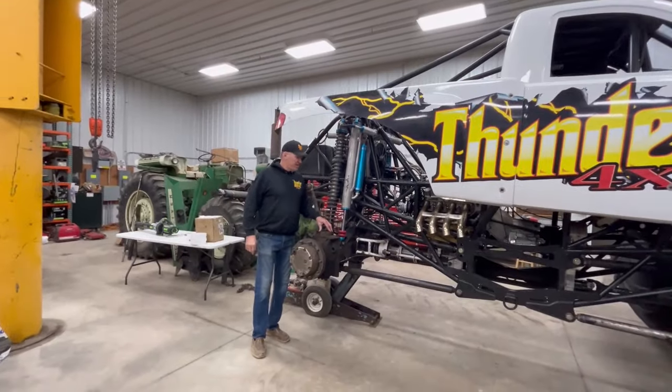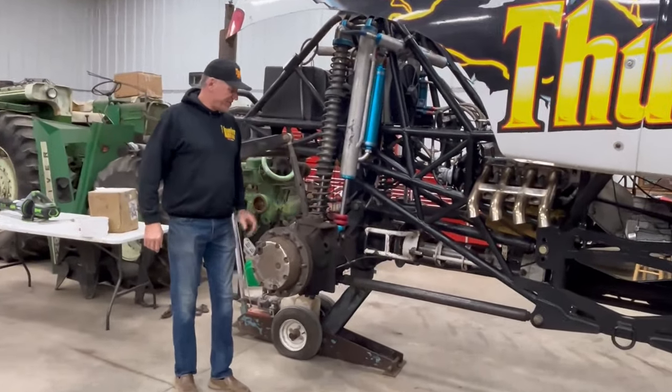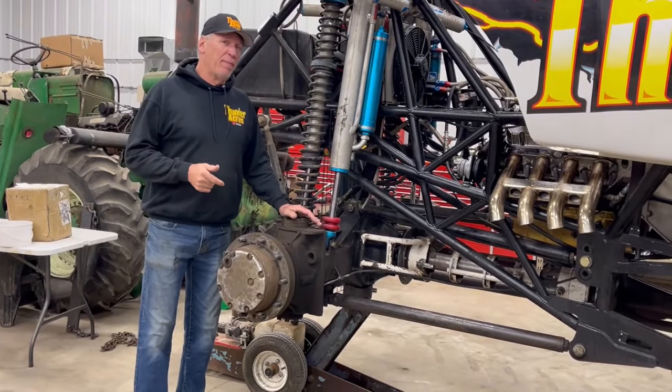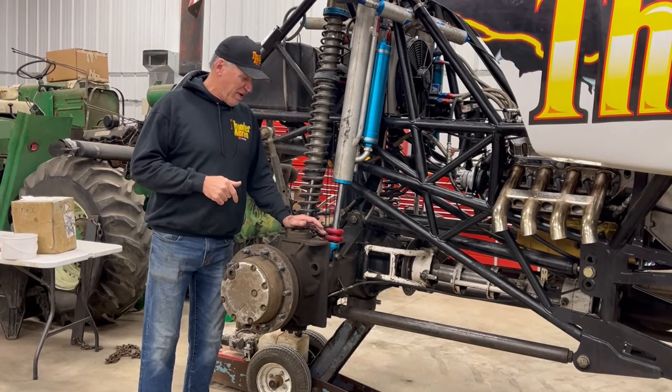Okay, chassis was chapter one. Chapter two is going to be my axles. To me, there is no better axle in the business on a competitive monster truck than what I run on Thunder 4x4.